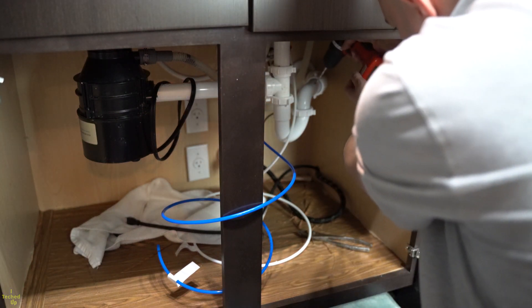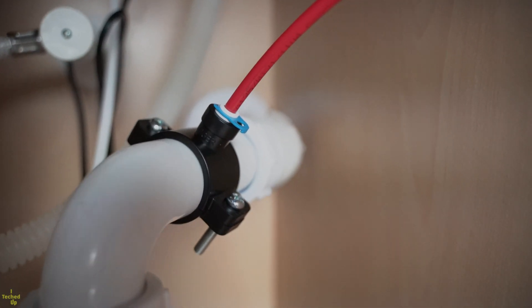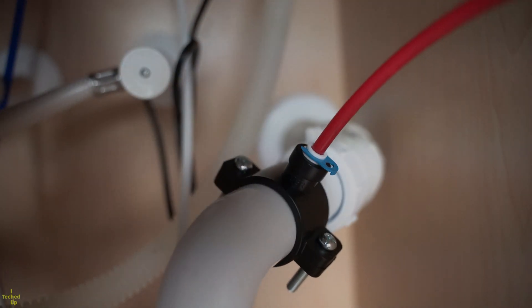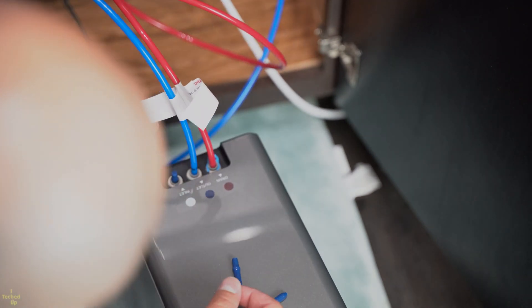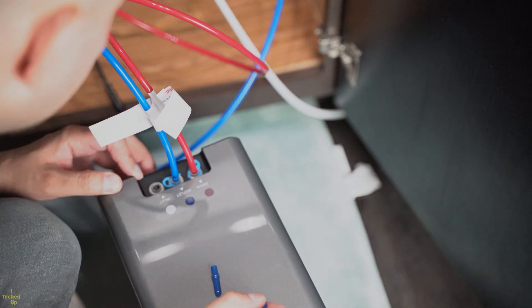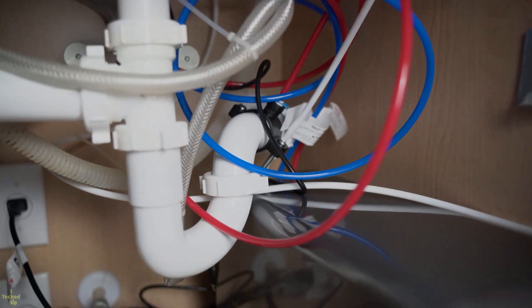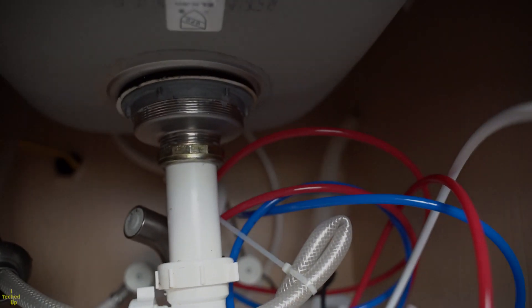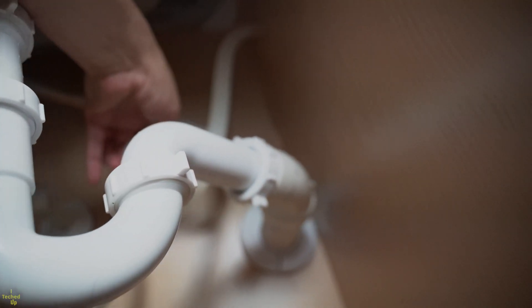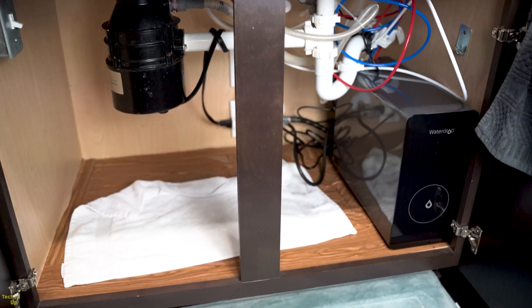If you live in an apartment and you're worried about the security deposit when you move out, it's okay — you can just run to your local hardware store and pick up a small PVC pipe piece for a few bucks to replace the one with the hole in it. Finally, connect the faucet power cord to the unit and the three tubings in their respective color-coded ports. For tubing management, you can cut the tubes to a suitable length or use clips and zip ties. Turn on the valve and watch for any leaks before plugging the unit into the electric outlet.